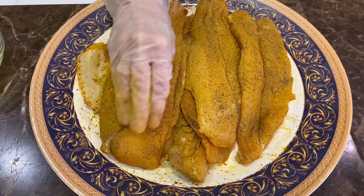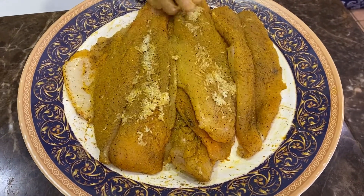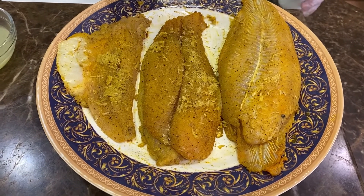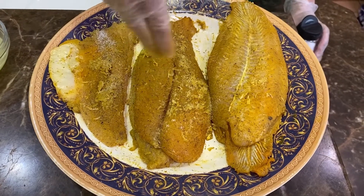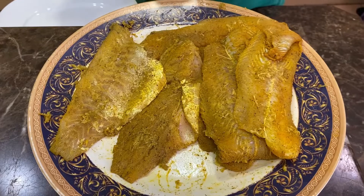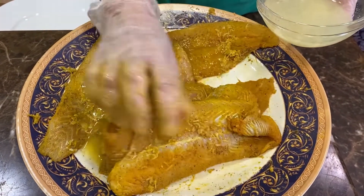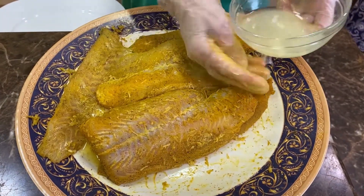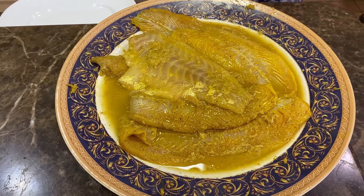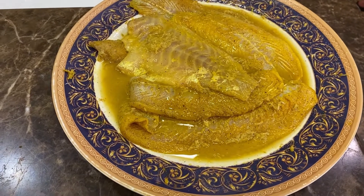Next, rub the grated garlic cloves on both sides, then add some salt to both sides. Next, add the lemon juice. After you've seasoned the fish, leave it to marinate for about half an hour to one hour.